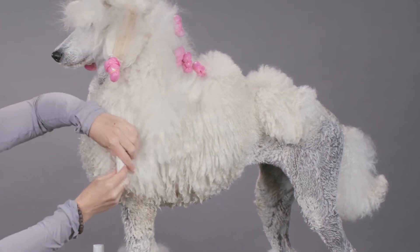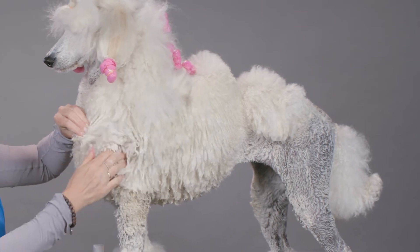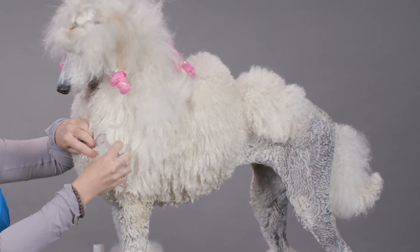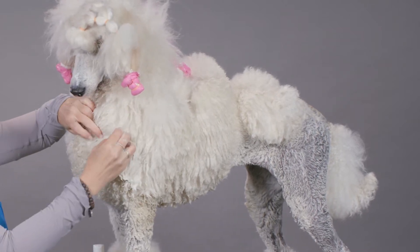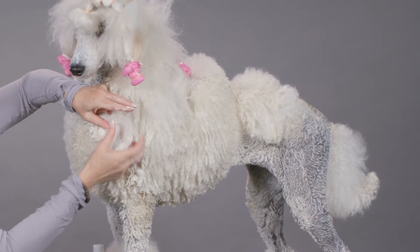You always want to work the mat and tangle out from the skin out to the outer part of the hair, and then it can be whisked away. If you use the shampoo in a circular motion, you're creating more mats and tangles — if there's a mat or tangle in there, you're making it bigger, tighter, and harder to remove. So do yourself a favor: as you get the detangling shampoo in there, start working that tangle out.